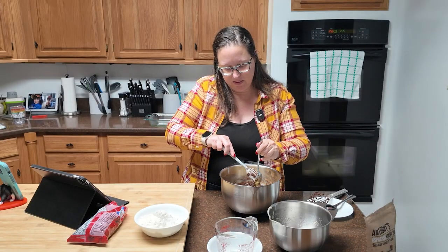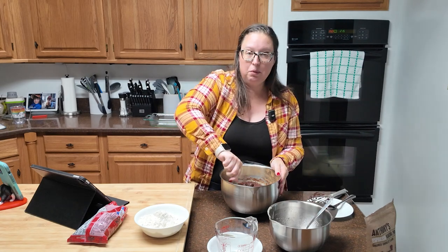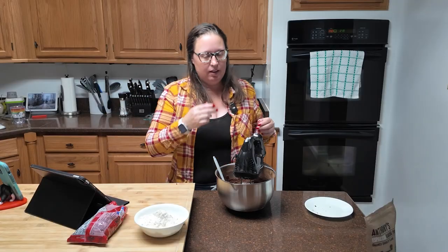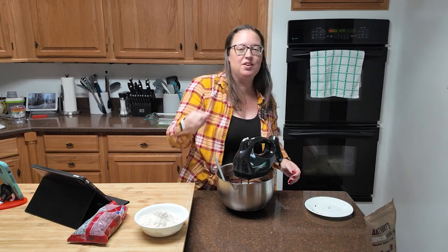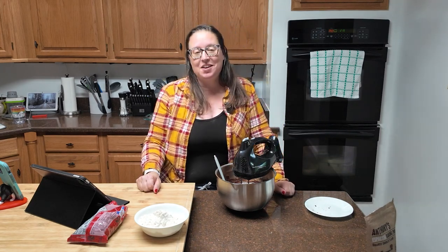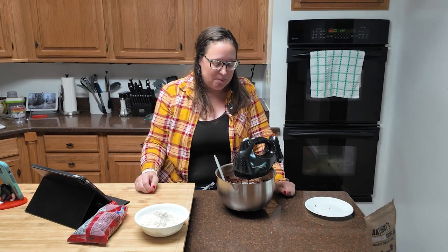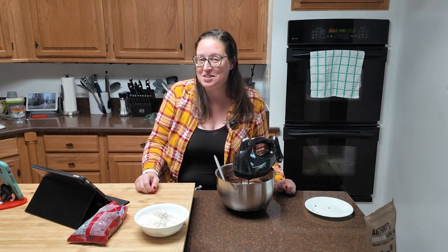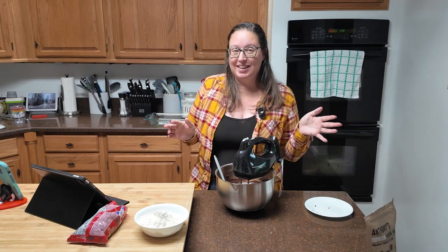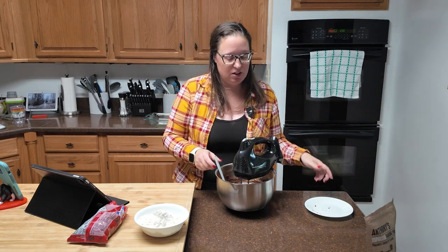Now you're going to want to mix this up. I got my hand mixer out because honestly, unless you are the Energizer Bunny with a ton of strength and energy, you're not going to get the lumps out of this without a mixer — a stand mixer, a hand mixer, whatever. Mine still has a little bit of lumps. I should have broken this out sooner, but I was being stubborn. Now that it's as good as I'm going to get it, you need to add a cup and a half of flour and two cups of chocolate chips.